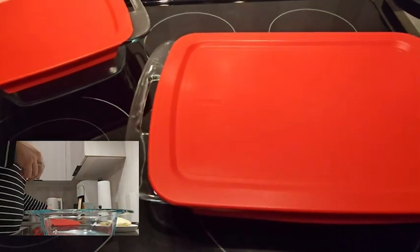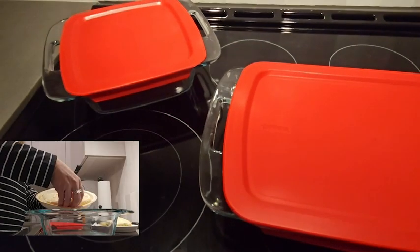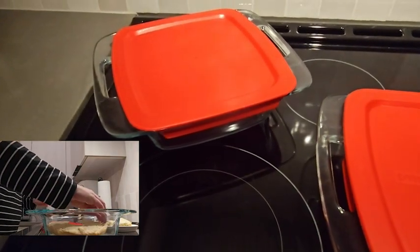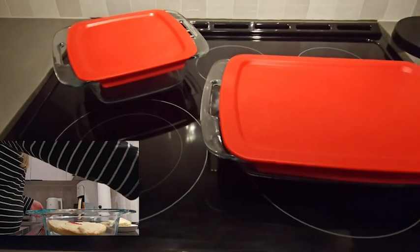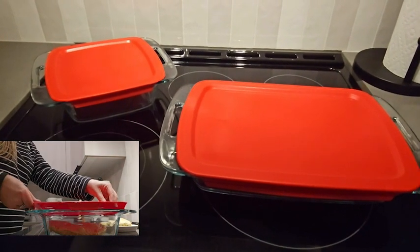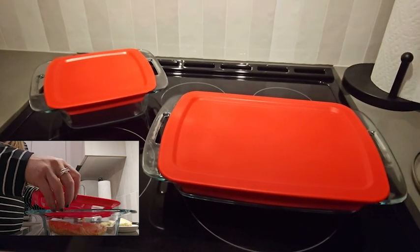I love these Pyrex dishes. I use them to store a lot of things. I have never had any problem with any Pyrex dish that I've owned and I cannot recommend them highly enough. I love the sizing combination — I think you will too and find a lot of use for it, but that is just my point of view.